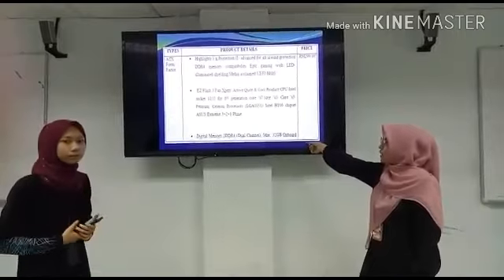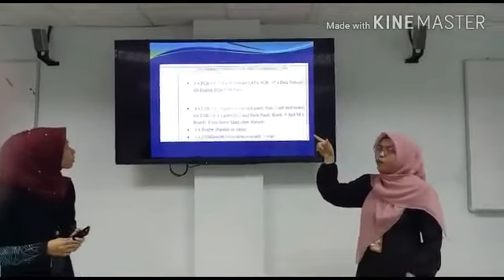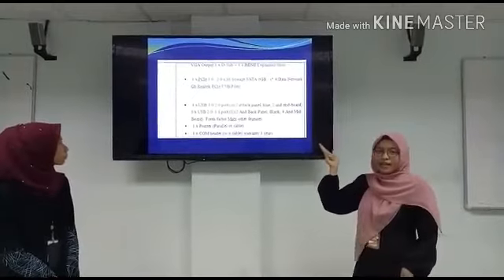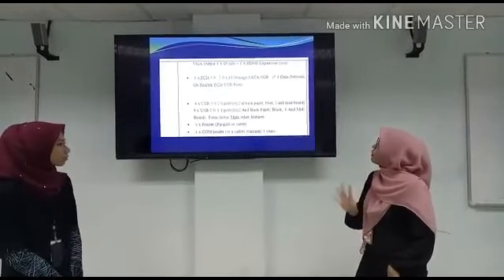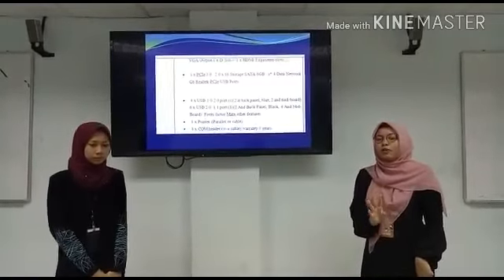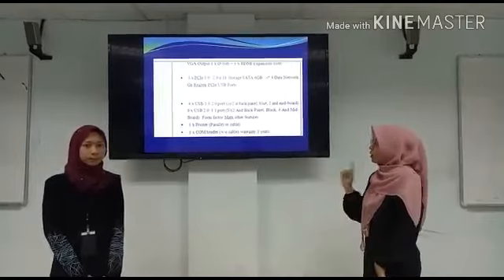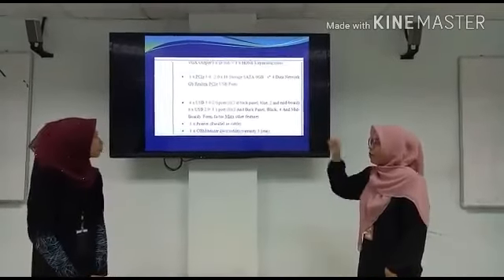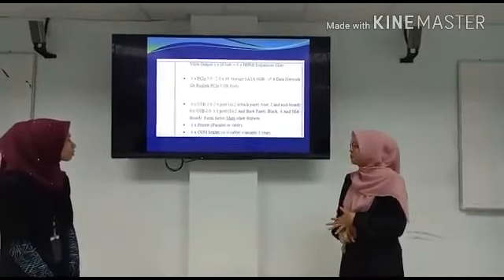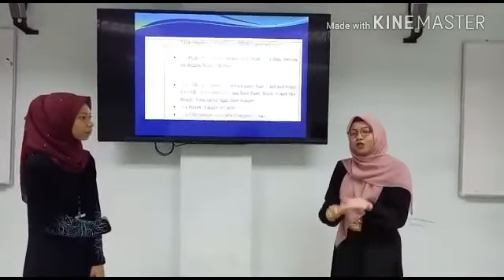The maximum digital memory for this motherboard is 32GB. It also has DVI output and a PCI-E slot for storage up to 6GB. It has Gigabit LAN and PCI USB ports. This motherboard also has 4 USB 3.0 and 2.0 ports, plus 6 USB 2.0 ports. It also has parallel and serial ports and a COM header. The price of this motherboard is RM299.